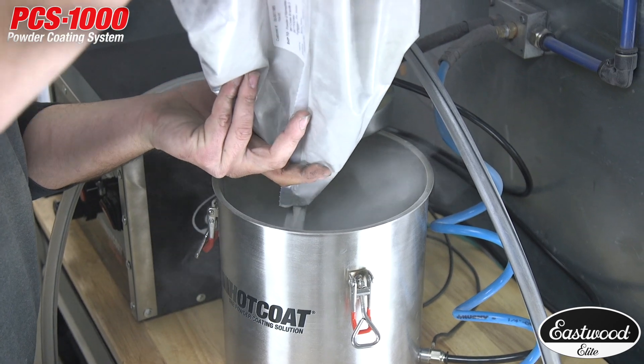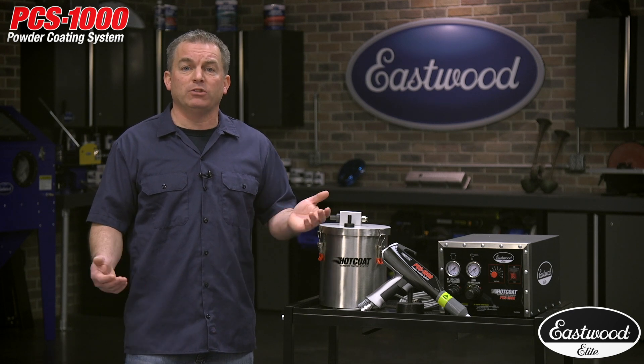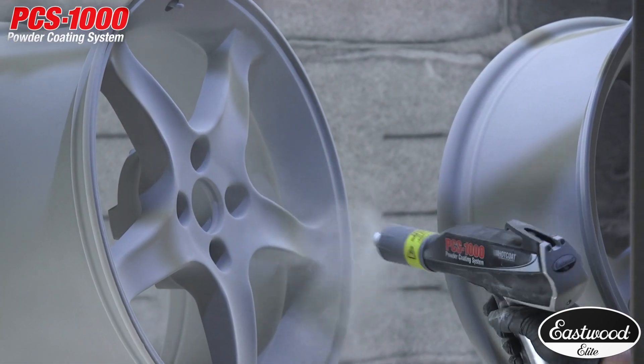The kit comes with a revolutionary 5-pound fluidizing hopper with a Venturi powder pump that minimizes spitting and surging that you see in many other units, and that allows you to do the best job and get a flat, smooth finish that looks flawless.